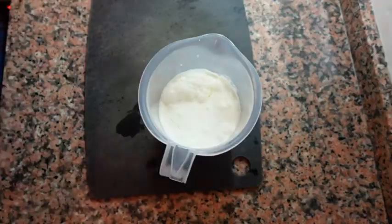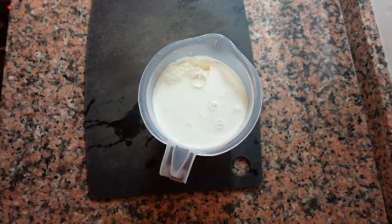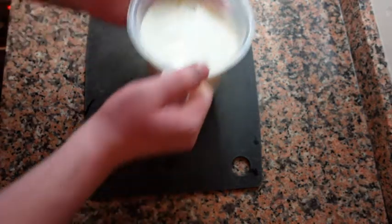I'm going to add eggs — put eight whole eggs in the mixture. Around this time we want to preheat our oven at 250 Fahrenheit or 120 Celsius.